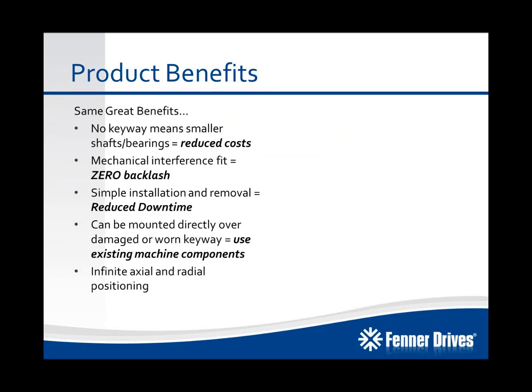The product has the same great benefits as all other keyless locking devices. No keyway in your shaft means that you can use smaller shafts, bearings, and components, which is going to reduce your costs. The mechanical interference fit is a true zero-backlash connection, which helps with maintenance issues like wallowed-out keyways, fretting corrosion, and things of that nature. It has simple installation and removal, which reduces your downtime. It can be directly mounted over an existing keyway without any detrimental effect to the torque transmission capabilities of the product. Finally, it has infinite axial and radial positioning, which is important for applications that require precise timing.